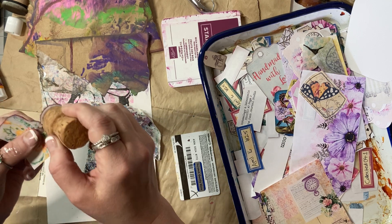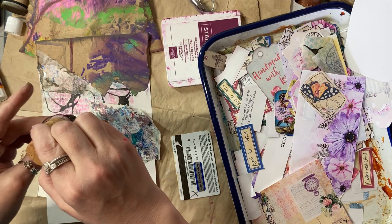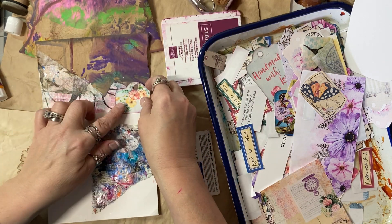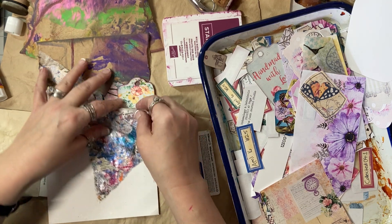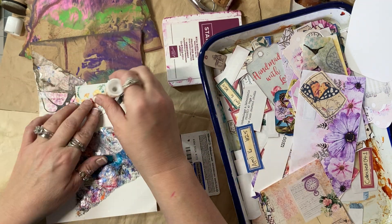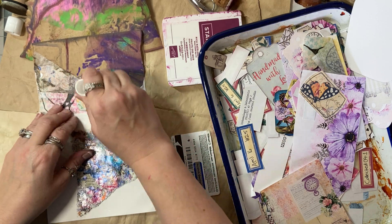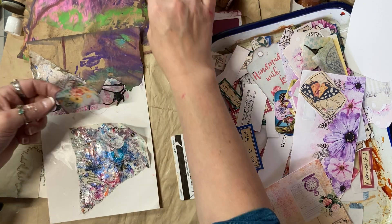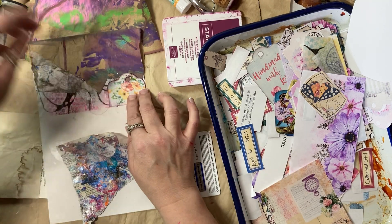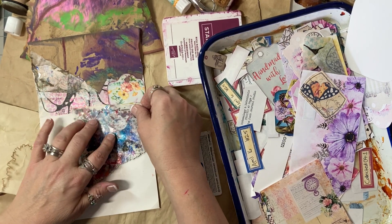I wonder how it will look when you layer. Whoops — well, there it is now. I have hole reinforcers I could put on there. I want you completely on — there's no need for you to be off the edge; we already have stuff that's going to break the edge. Just trying to make sure I didn't cover up my heart.